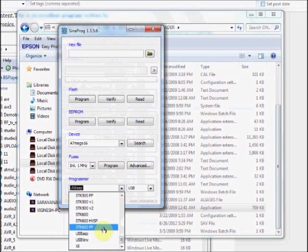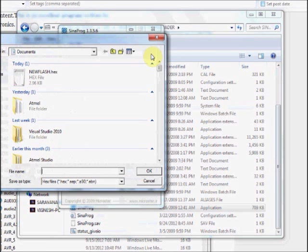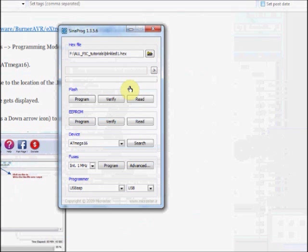Under Programmer, you have to set the USB-ASP as Programmer, and port should be selected as USB. You can load the hex file by clicking on this Browse button. Locate the hex file to be loaded onto the target IC. Under Flash, you can click on Program.